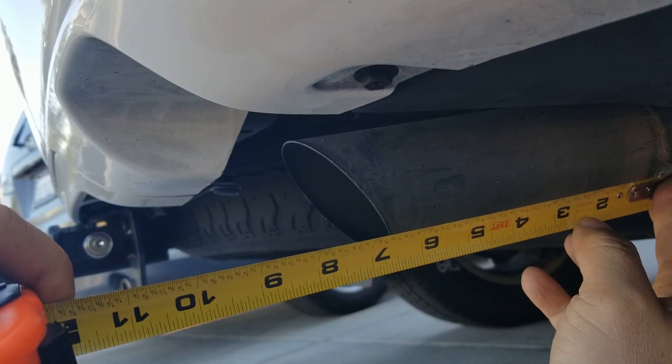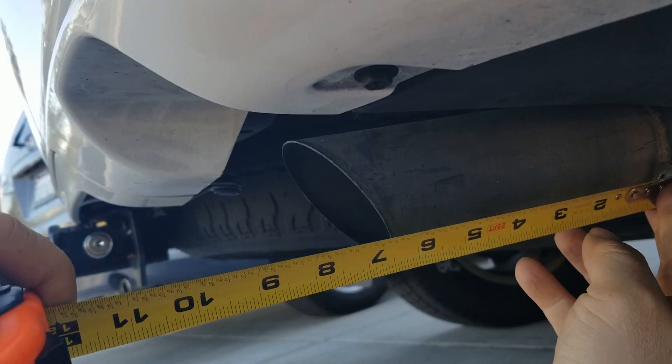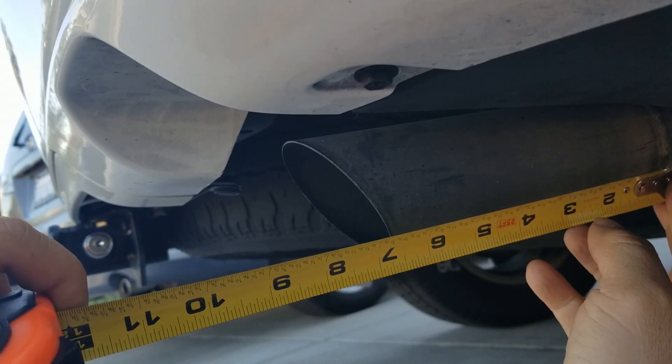So we're going to look for a 12-inch by 2.5-inch diameter tailpipe. Two magic numbers we need to remember.